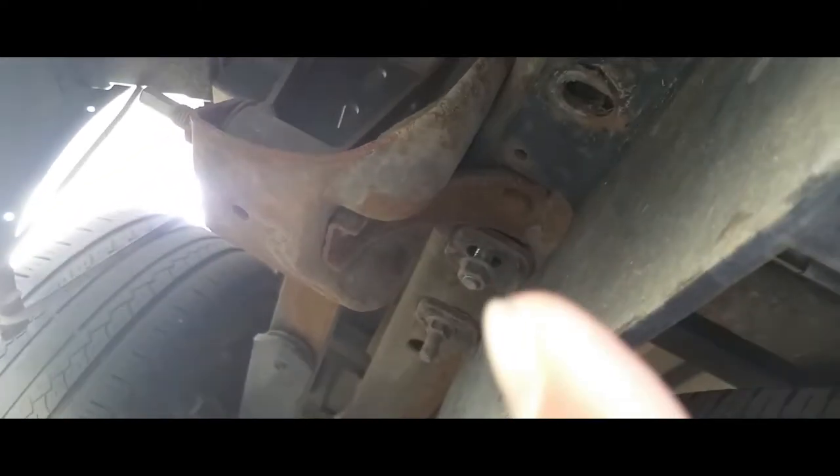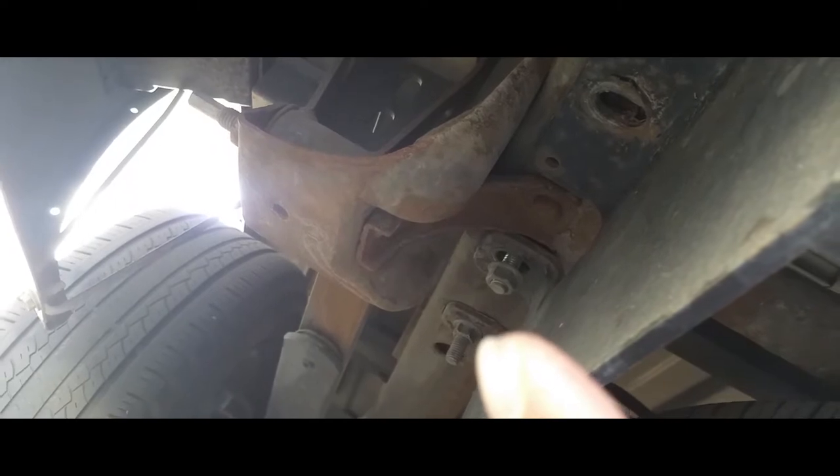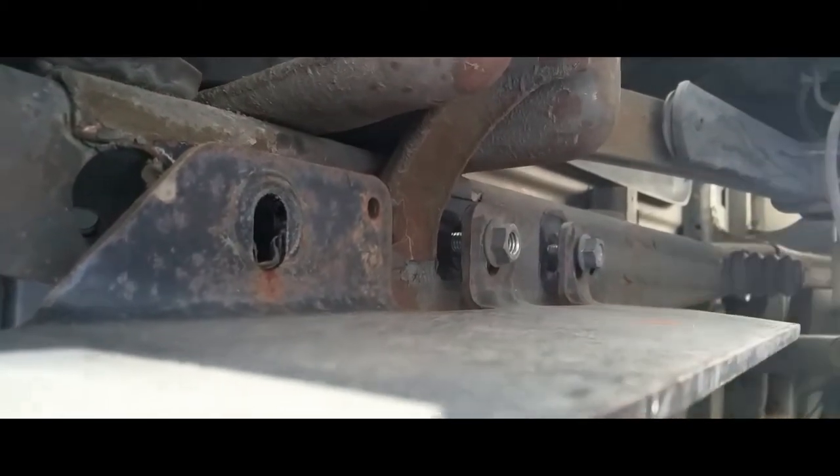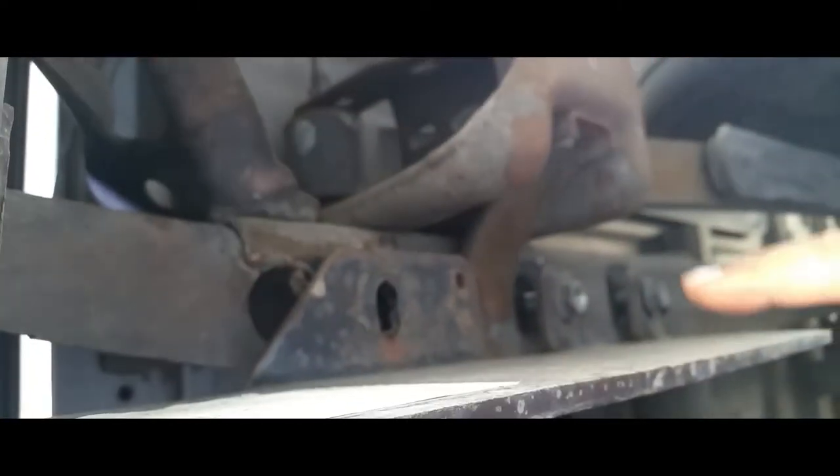I'm pretty much halfway done with the process already. I already removed the screw that goes there, loosened that one up, and I'm going to break this one loose right now. I took the ones that go here off already — here they are — and here are the ones that go over here. That one's off, that one's loose, and that one's loose already. So this is ready to come off. I just gotta loosen up those and the other two on the other side and it should be ready to go.